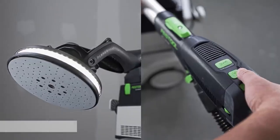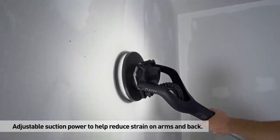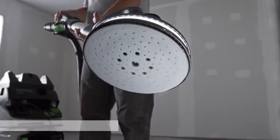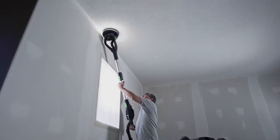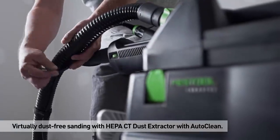The built-in light makes it possible to see any irregularities, even the smallest ones, allowing you to achieve the highest quality of sanding. The eccentric movement smooths the surface to perfection and leaves no sanding traces. An additional advantage is the included dust extractor, which speeds up the process and makes it possible to work in a healthier environment.